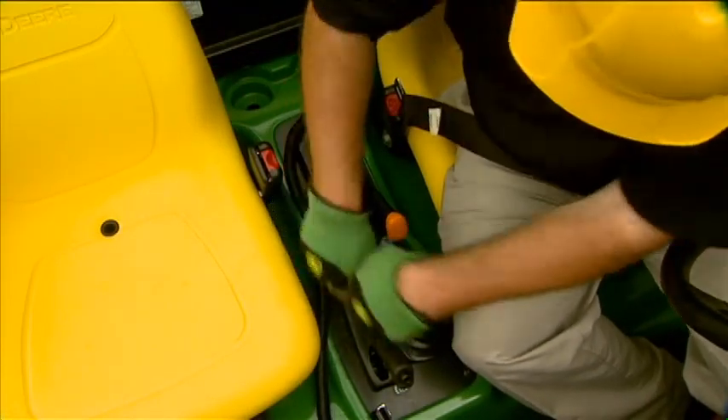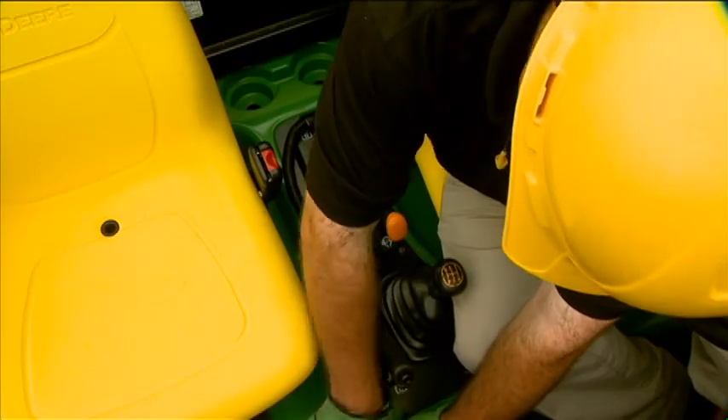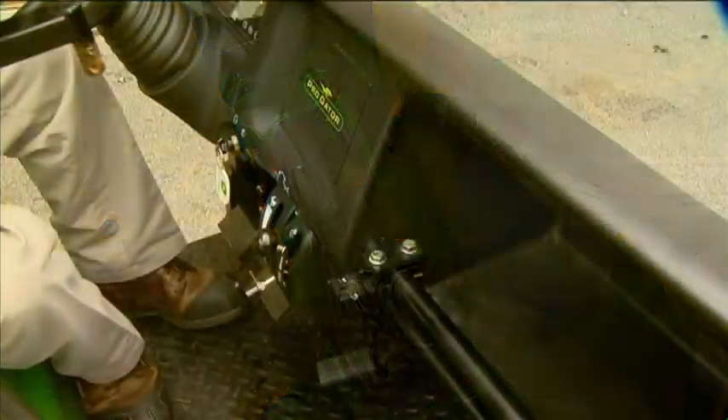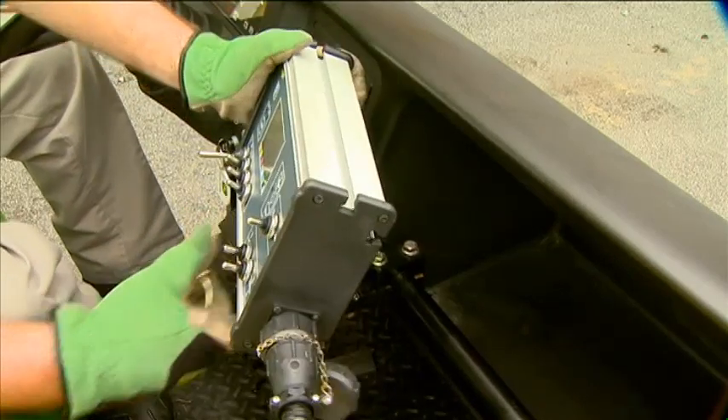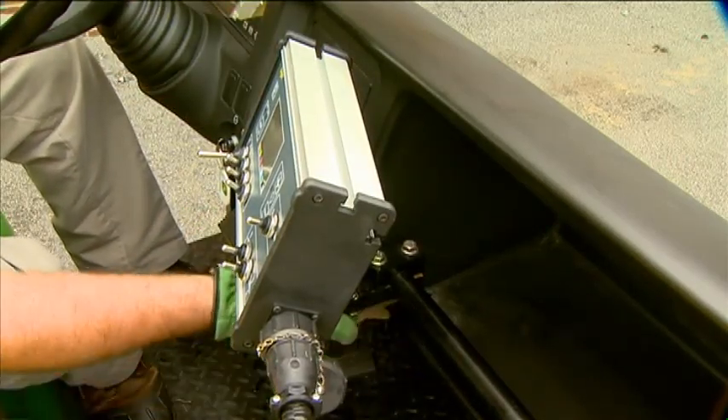Route the wiring harness through the clamps by the operator controls. Secure the controller to the ProGator dash using the wave washer and pin, and you're ready to go.